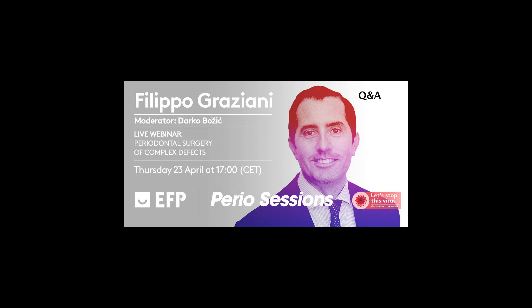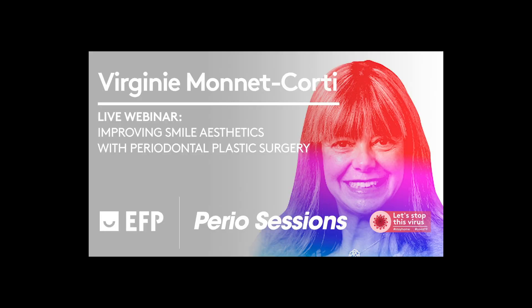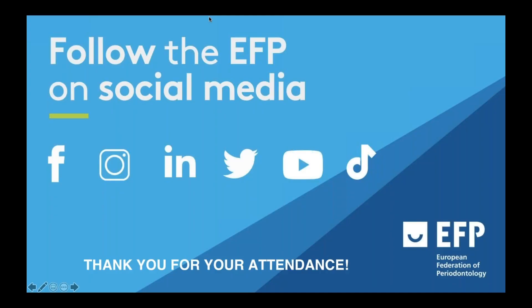Okay, Filippo, thank you for this — unfortunately this is the last question we can answer as we're out of time. I'd like to thank Filippo again for his wonderful webinar and his answers. I invite you all to the next webinar in seven days, on Thursday, which will feature Virginie Montecorti talking about improving smile aesthetics with periodontal plastic surgery. Please follow us on our social media platforms — Facebook, Instagram, LinkedIn, Twitter. From all of us at the EFP, farewell and looking forward to seeing you next time. Bye, ciao!